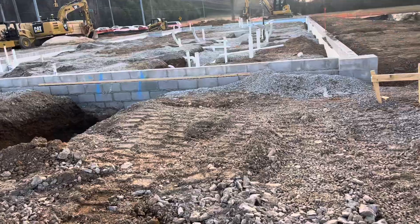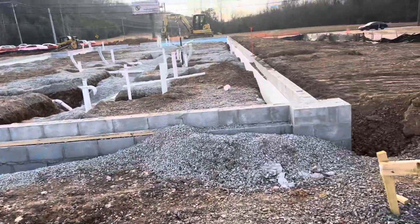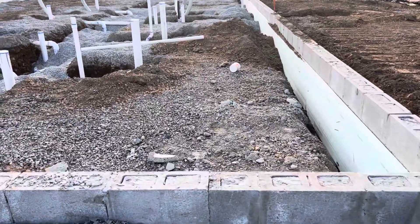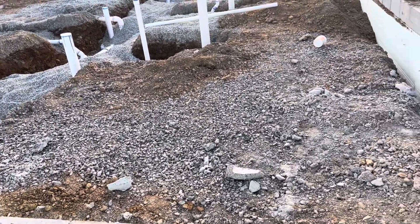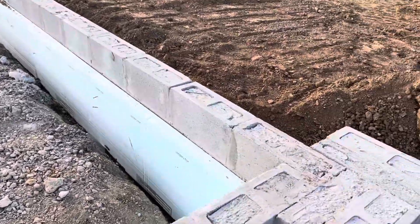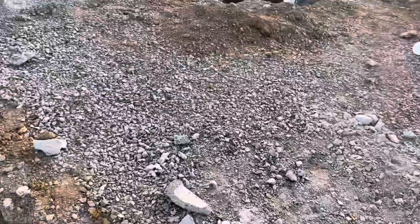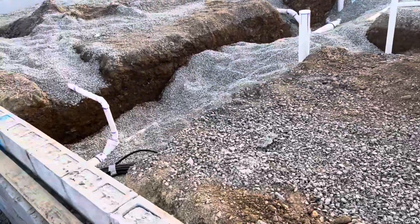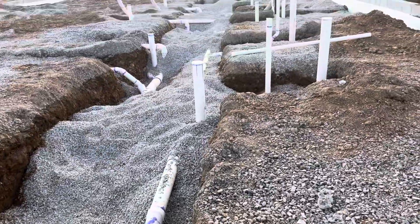Hi guys, I want to show you this project for a gas station. Here you can see Mason block — Mason Forest Lab — you can see that it is four inches, made solid with poured concrete. And here we have foam all the way up and all the way around, and plumbing work and electrical work.